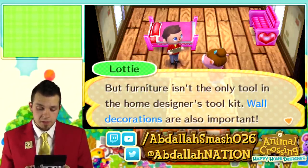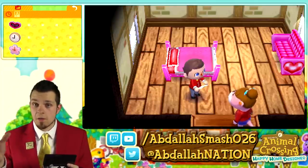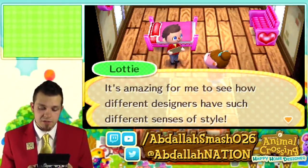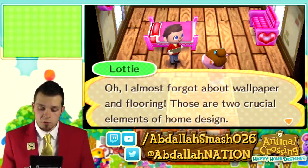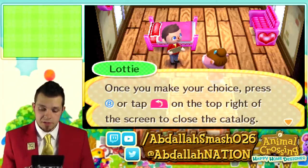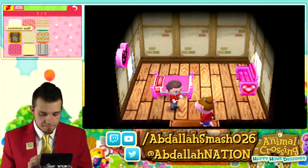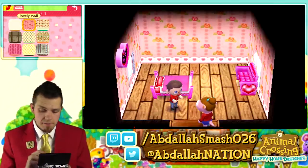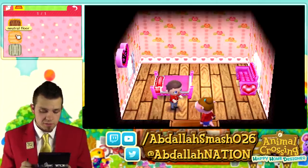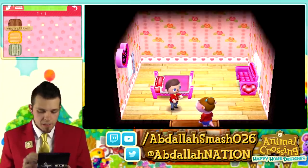Furniture isn't the only tool in the home designer's toolkit — wall decorations are also important. Explore your options with the yellow tab and pick out something snazzy. We throw a lovely clock on the wall. Then Lottie mentions wallpaper and flooring — two crucial elements. Press the pink icon and choose something you like. We pick the pink one — lovely wall wallpaper. For those who played previous Animal Crossing games, it always has matching floor and wall, but we go with a neutral floor since it's a little brighter. Done.